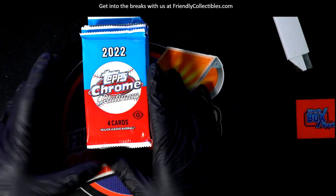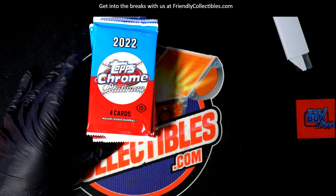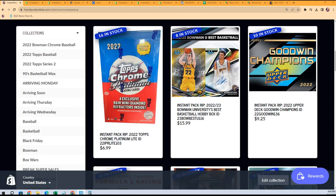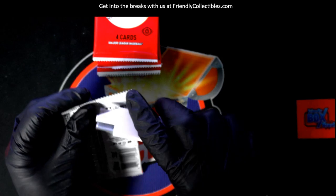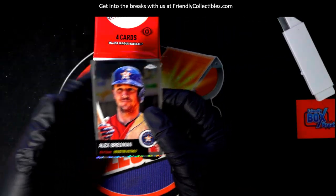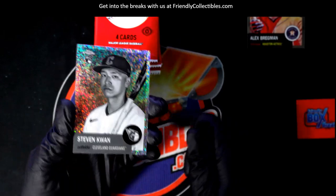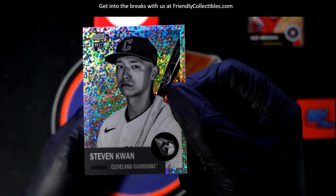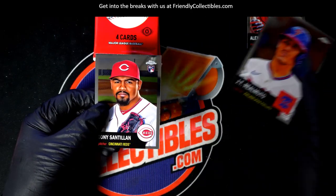Peter B is gonna take a chance — we're gonna see some of these black and white speckle, what are they? Black and white special mini diamond refractors. Okay, should be four in these last packs. Let's see what we get. Pete, well there's one right there — nice rookie card, that's a great rookie card to have. There's a black and white mini right there, so that's number one.